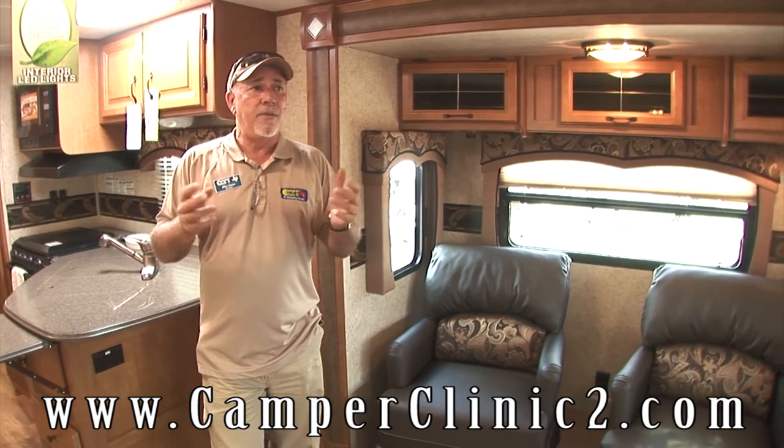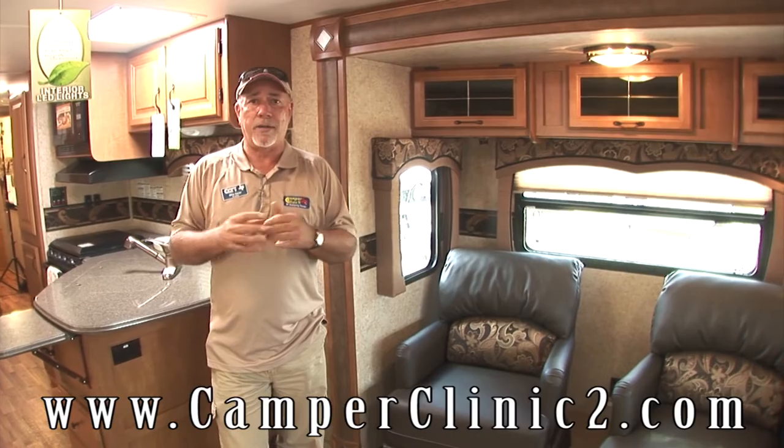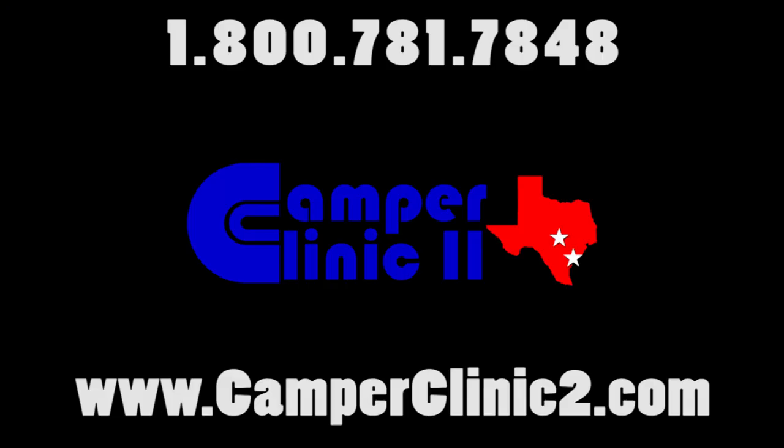Thanks for taking time to visit with us and allowing us to show you the Everlight products. The more you know about Harvey's Camper Clinic, the better we look.